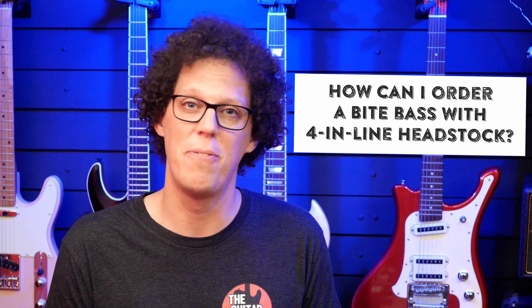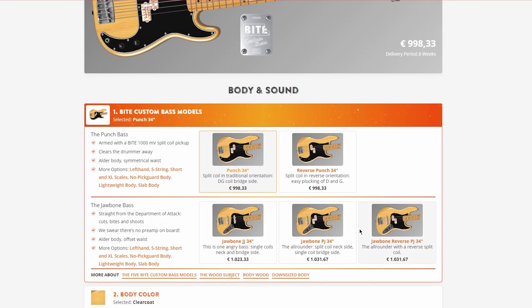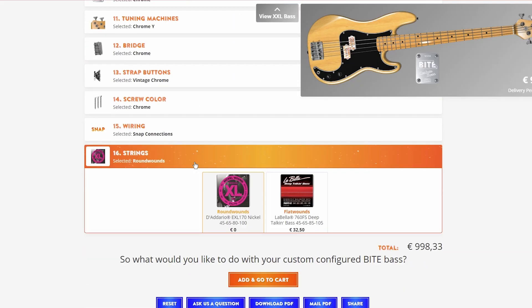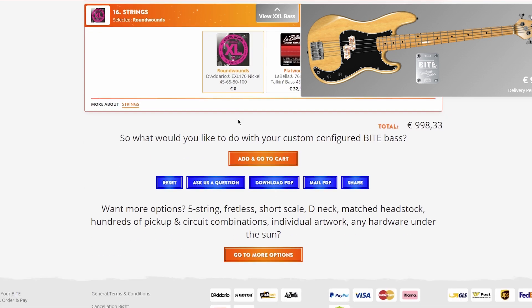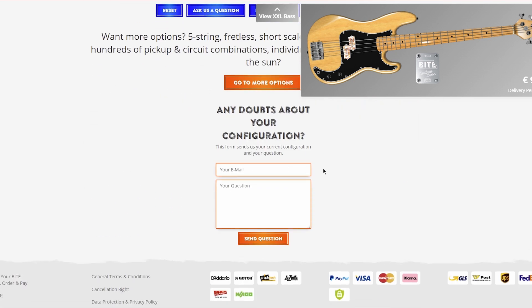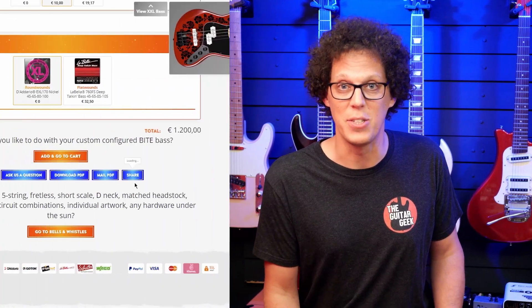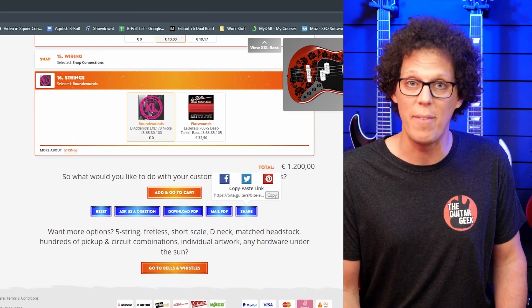How can I order a Bide bass with a four-in-line headstock? For those of you unfamiliar with the Bide configurator — this configurator is absolutely unique in the bass world. It allows you to build not thousands, but billions of individual bass configurations, and it's fast. We clocked it: billions of bass configurations at your fingertips in under one minute. Once you're done with your bass design, you've got a few more options at the bottom of the configurator. You can reset your configuration, download, mail, or share it on Facebook, Twitter, and Pinterest.